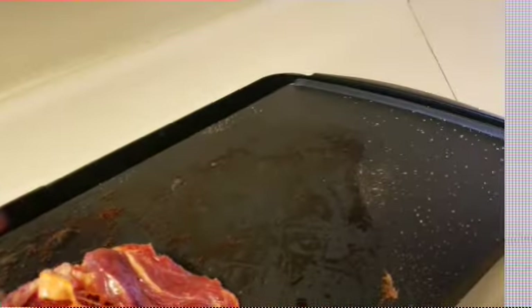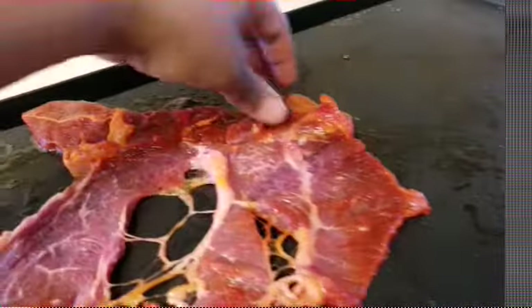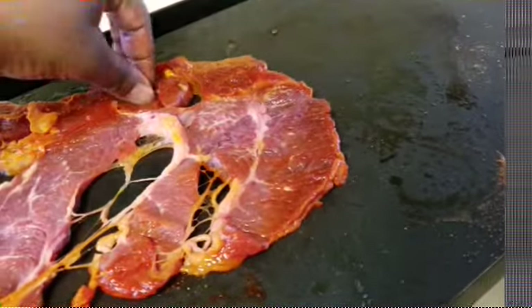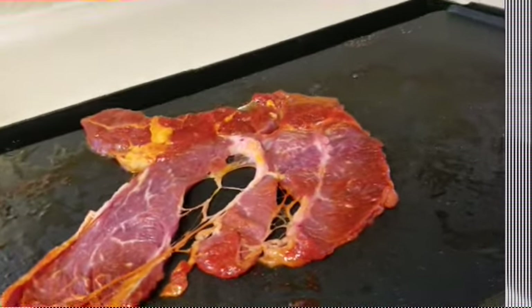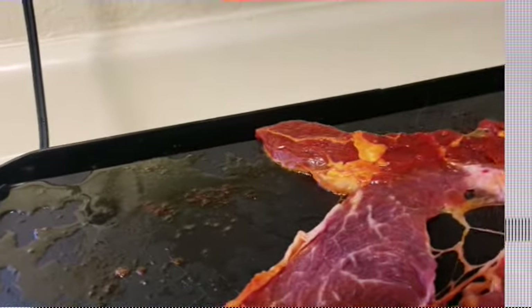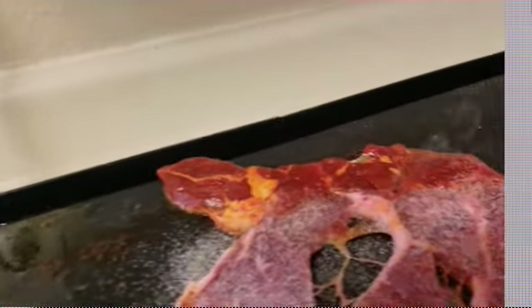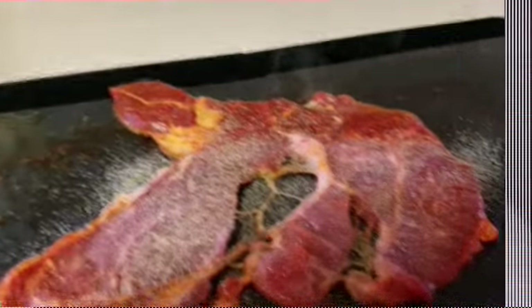This meat I'm putting on right now I haven't seasoned it yet — I'm gonna put the seasoning on it right now. So garlic powder, black pepper, and some salt.